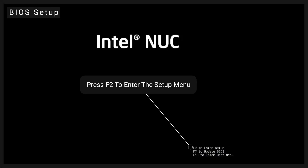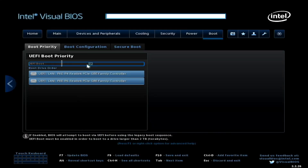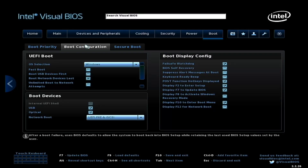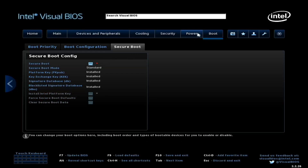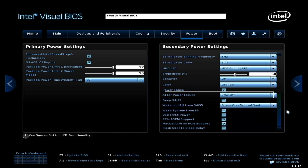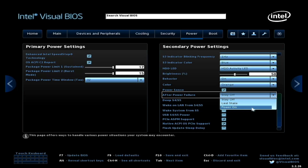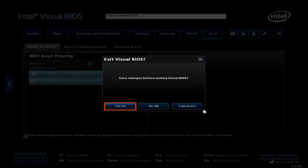Press F2 to go to the setup menu and make sure UEFI boot is enabled. Go to the Secure Boot tab and disable secure boot. The next step is optional but recommended: go to the Power tab and set After Power Failure to Power On. Press F10 to save and exit.